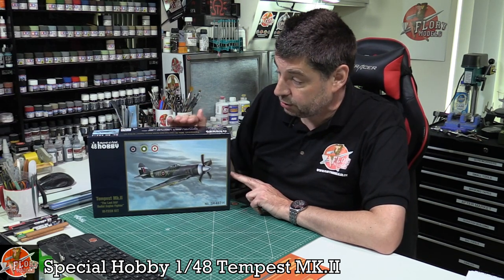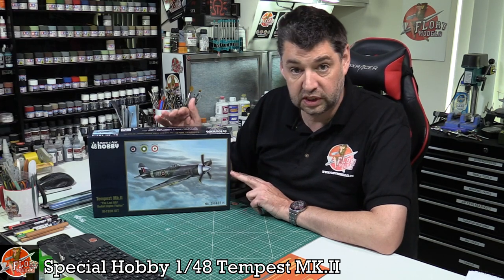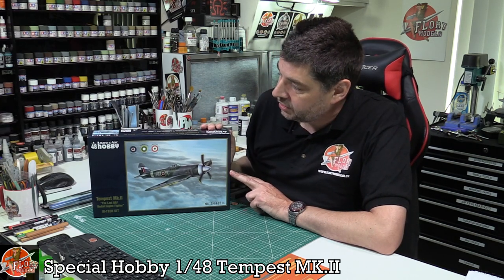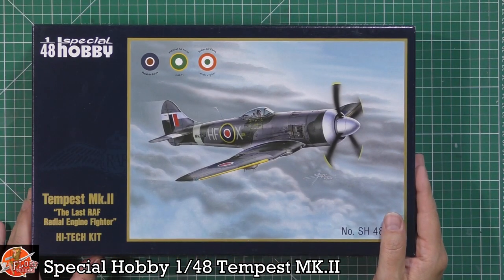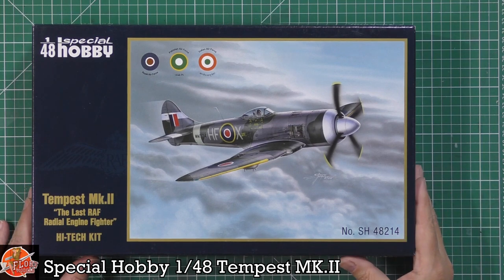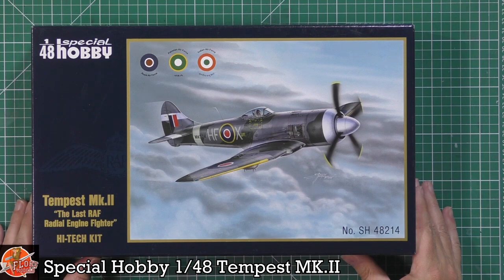Apparently there was a deal done between both companies. Special Hobby has got the first release of this one and then I'm sure we'll see Edard release their version a little bit later down the line. It's a classic, iconic aircraft — very similar in design to the Seafire but obviously the predecessor. This is the last of the radial engine fighters, as it points out on the box.